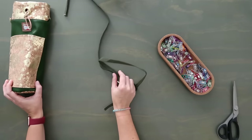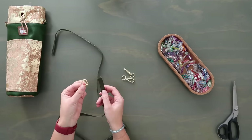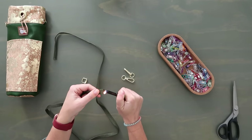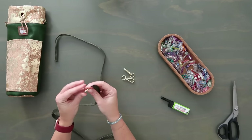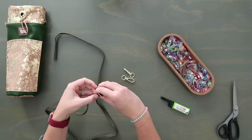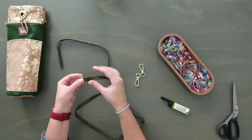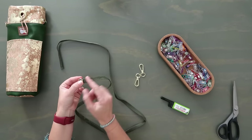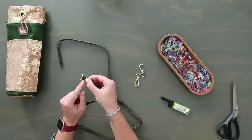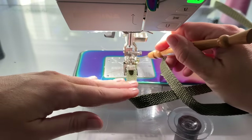Now let's make the strap. Grab your webbing and strap hardware. First, melt the edges of the webbing so they don't fray. Feed one end up through the top center bar of the slider and fold it back. You can use rivets here but since they're not in the box, I'll sew a small box stitch to hold it in place — keeping the zipper foot on to get close to the bar. Fold it over about an inch — no double fold needed.